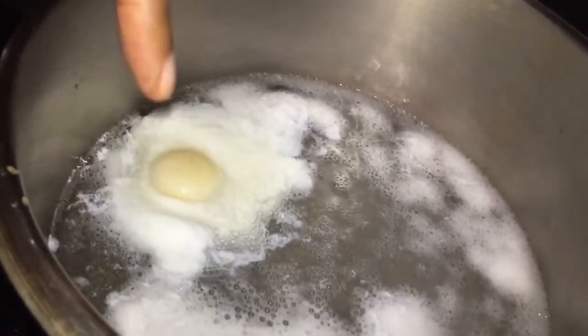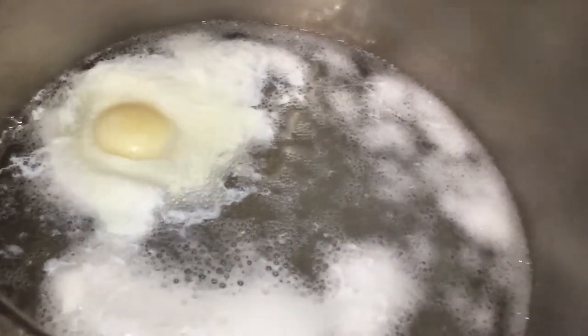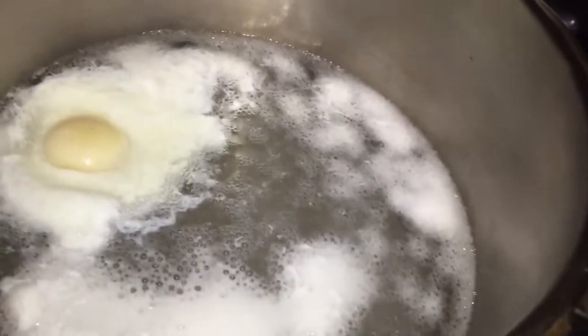You will know when it's ready when it floats to the surface. So once it's floating, go right ahead and remove that egg.